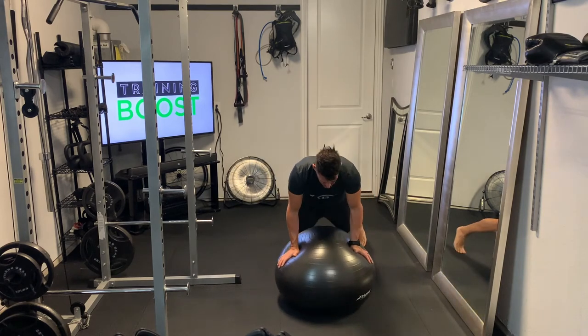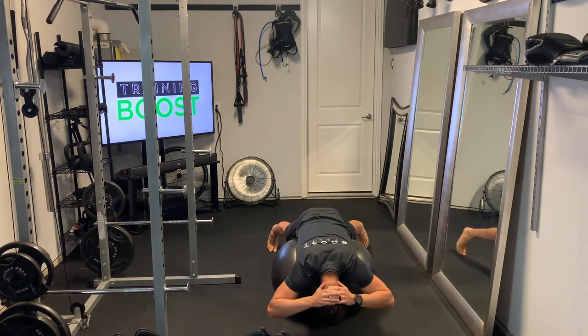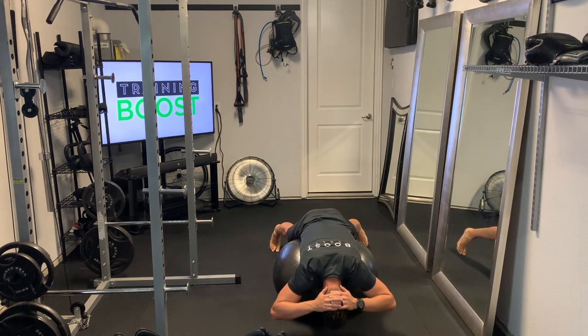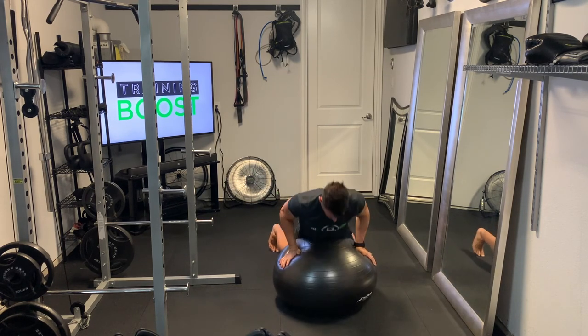So again, we're positioning the ball so that our navel is going approximately through the middle of the ball. Hands behind the head, and feet are just on the ground. You're going to have a little bit of instability here, which is great — it helps us train our core. We're going to exhale on the way up, drive that abdomen into the ball, and squeeze the lower back and glutes at the top.